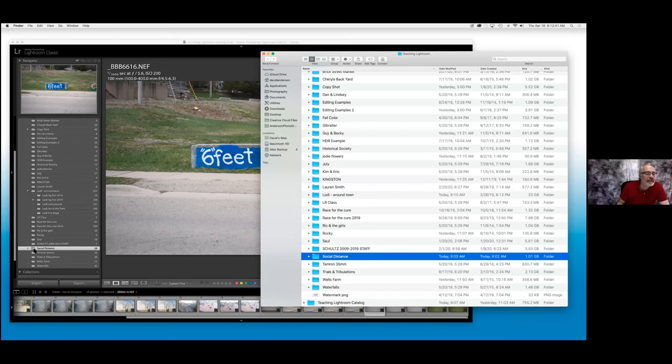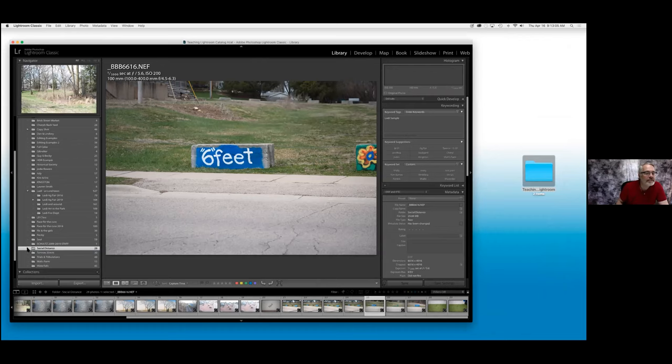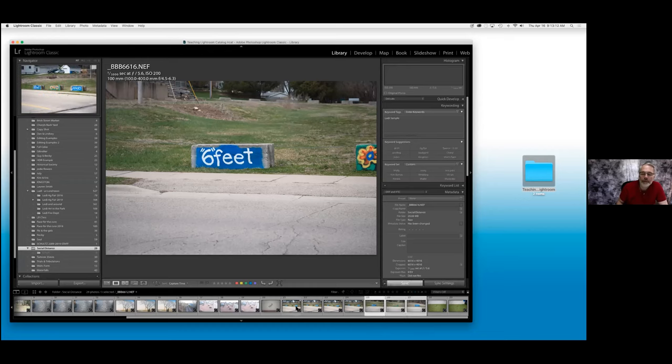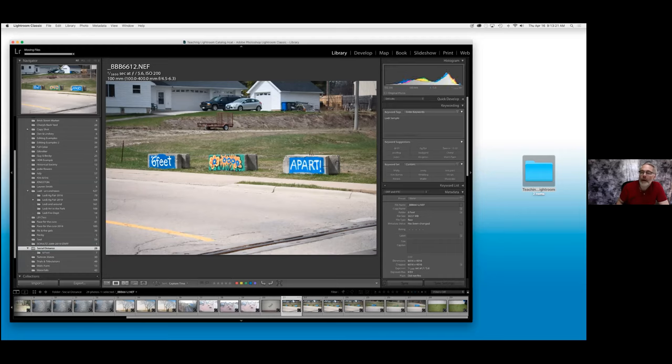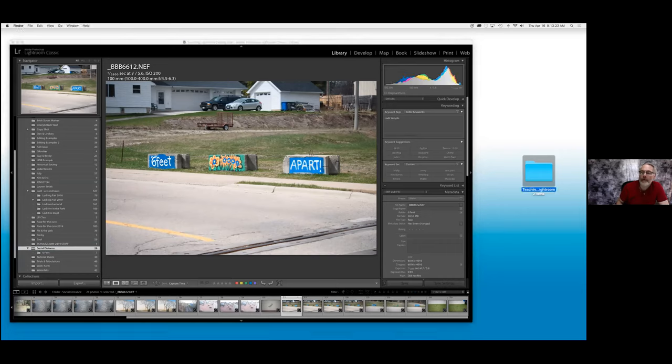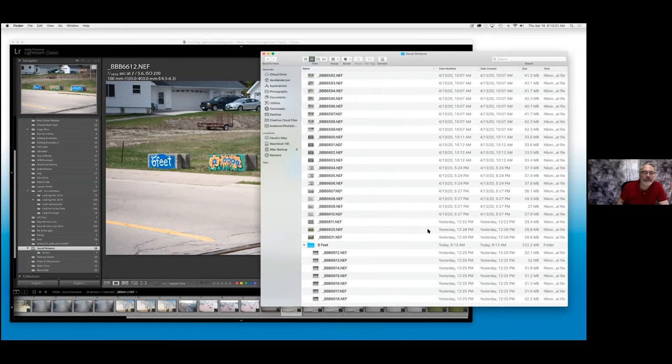If I decided that inside of 'social distance' I wanted to create another folder, I just right-click on 'social distance,' say 'Create a folder inside there,' and now I can name it. We'll call it 'six feet.' Now it just added a folder inside there called 'six feet.' I can grab any of the images — let's grab that whole series of images — and drag it into that folder 'six feet.' Inside of 'social distance' is now a folder 'six feet,' and inside that folder those images were moved there.